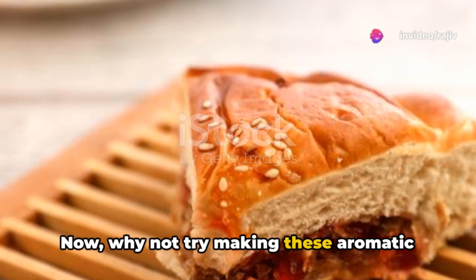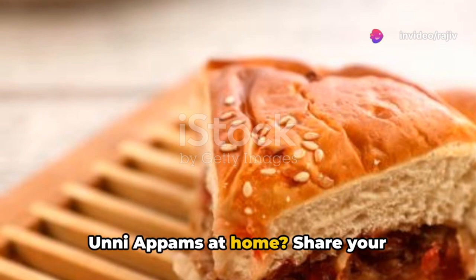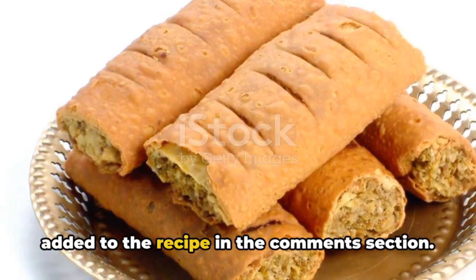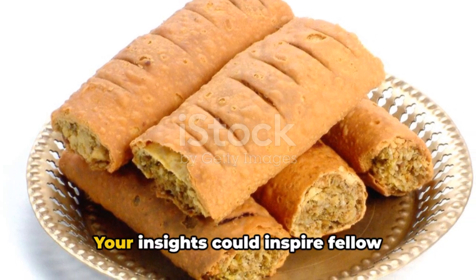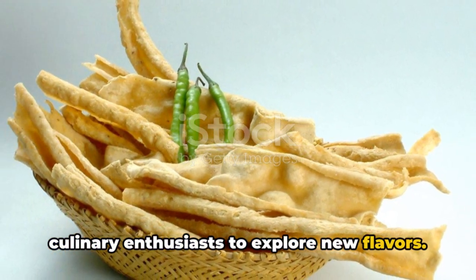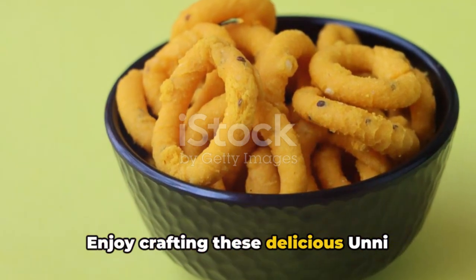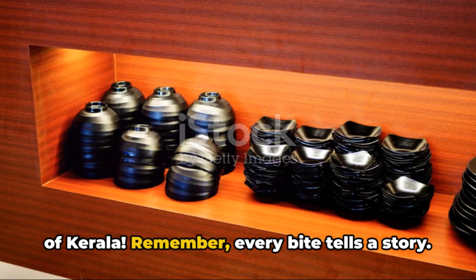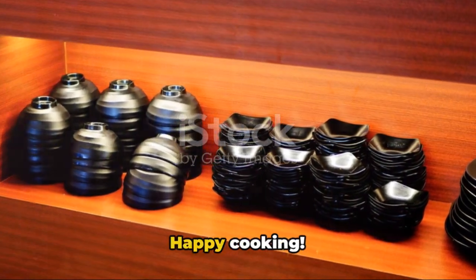Now, why not try making these aromatic Ooni Appams at home? Share your experiences and any personal twists you've added to the recipe in the comments section. Your insights could inspire fellow culinary enthusiasts to explore new flavors. Enjoy crafting these delicious Ooni Appams and immerse yourself in the flavors of Kerala. Remember, every bite tells a story. Happy cooking!